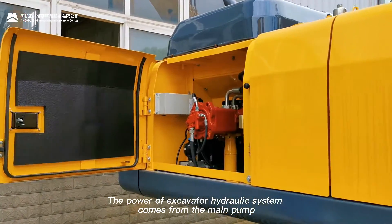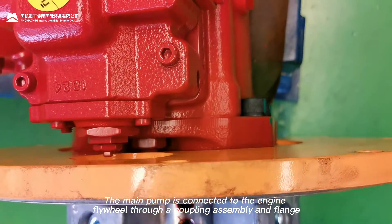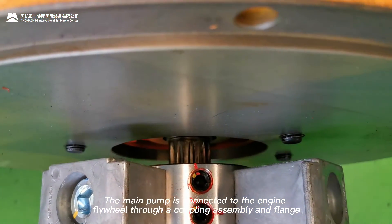The power of the excavator hydraulic system comes from the main pump. The main pump is connected to the engine flywheel through a coupling assembly and a flange.